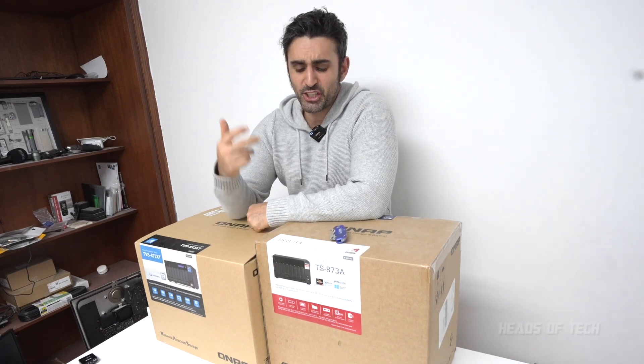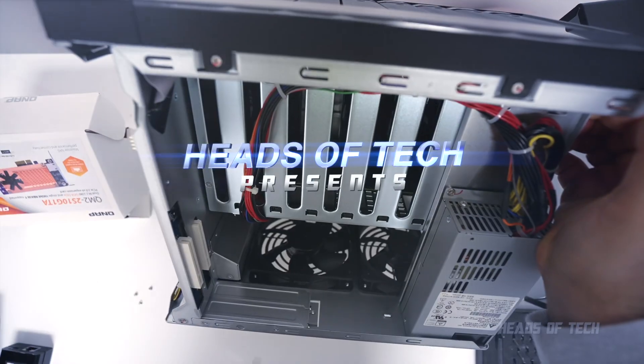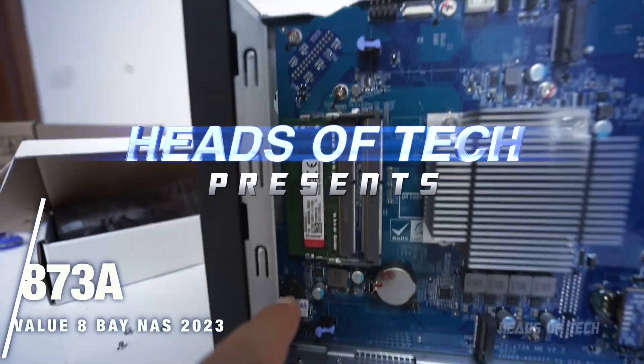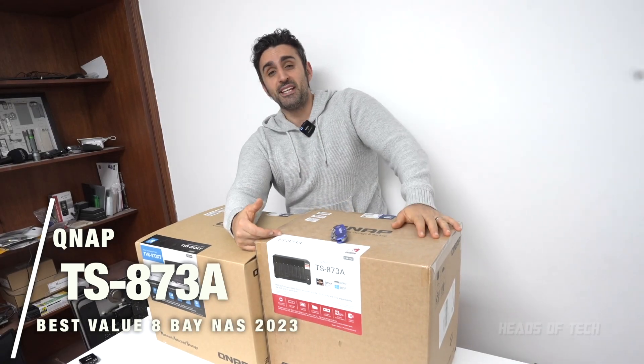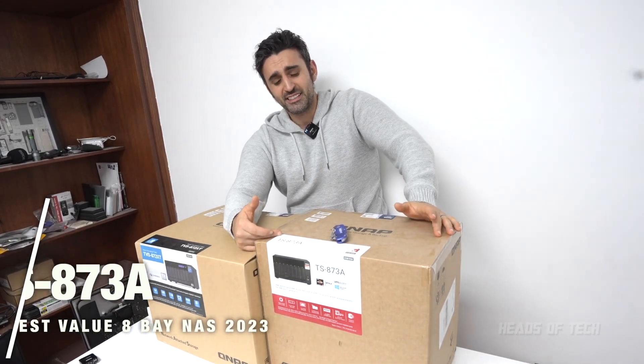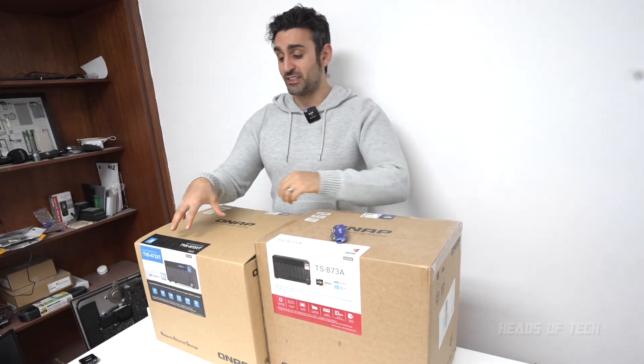Hey guys, welcome to the show. Today we're checking out the QNAP TS873A. This is an 8-bay NAS for storing serious media.